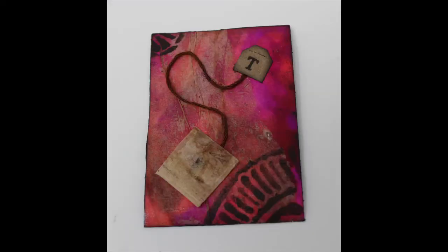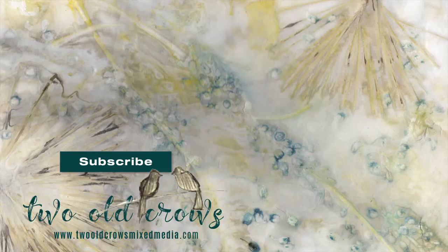And this is the completed project. Thank you for joining me. Once again, Two Old Crows Mixed Media — I hope you'll take a moment and subscribe to my channel. I've put the playlist for these additional weekly challenges up above if you want to go back and catch up with what we've been up to. Of course, come on over and join us in the Facebook group — would love to have you there as well. Any comments are always appreciated. Bye for now.